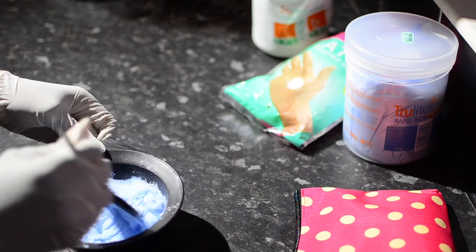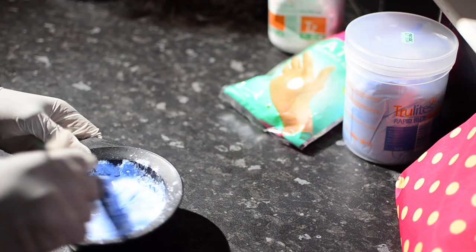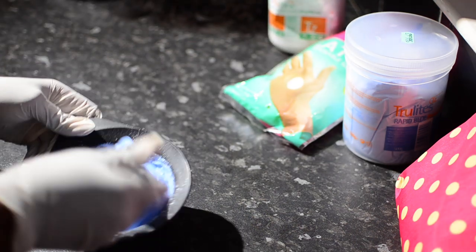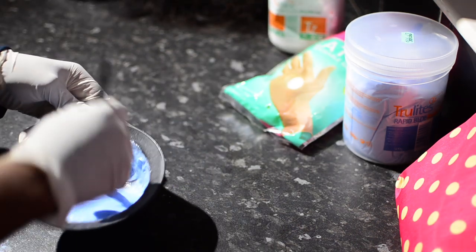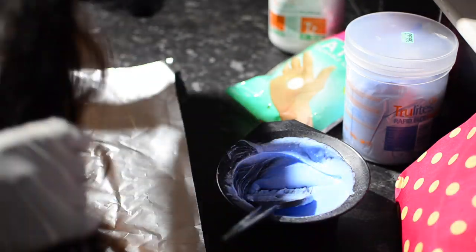I'm using 30 volume developer — I don't want it too runny and not too thick either, so I'll keep adding until I reach my preferred consistency, which is like a pap consistency but not too runny. On the foil, I'm placing the hair and I started from the middle.